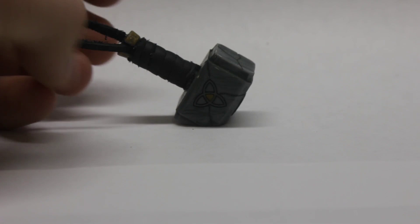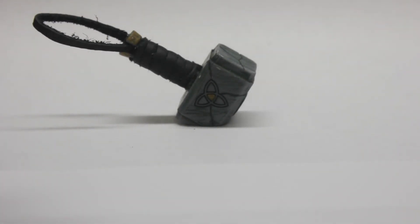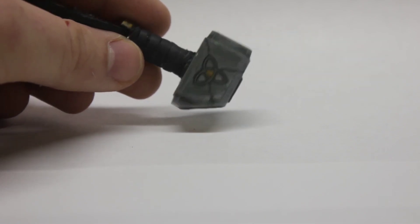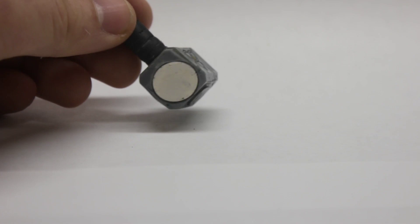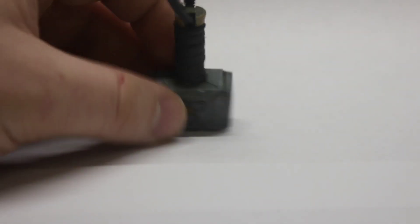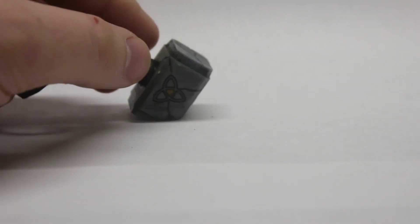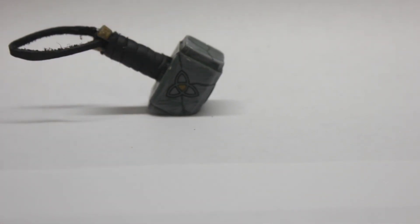Finally, I printed a magnetic Thor's hammer. I weathered it a little bit — it was my first time painting something small. It's got a big magnet in the front, 15 millimeters by 3 millimeters thick, and I wrapped the handle in some scrap leather I had. It works perfectly and holds up our postcards on the fridge excellently.